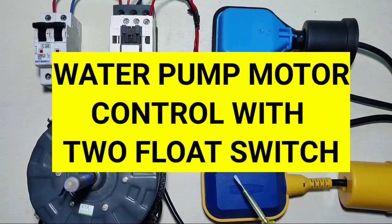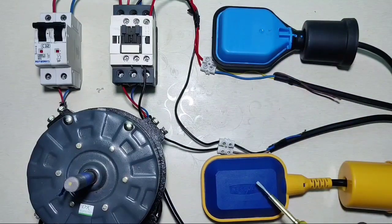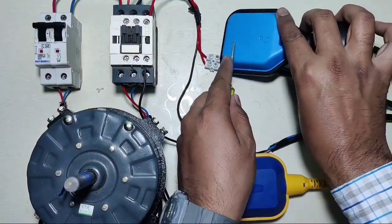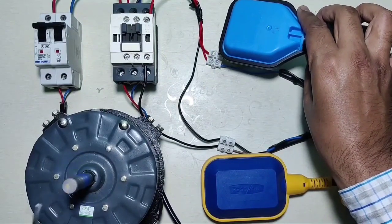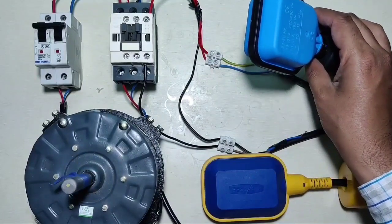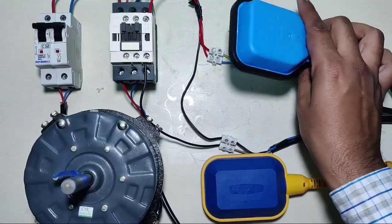If you want to control one water pump motor with two float switches — first float switch for overhead tank, second float switch for underground tank. When overhead tank is empty, the float switch is down and your motor will start automatically. When your tank is filled completely, the float switch goes up and your motor stops automatically.